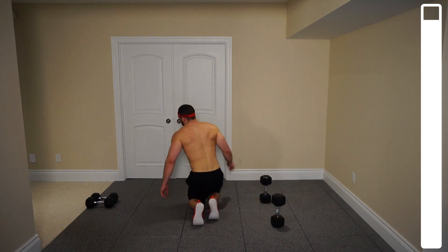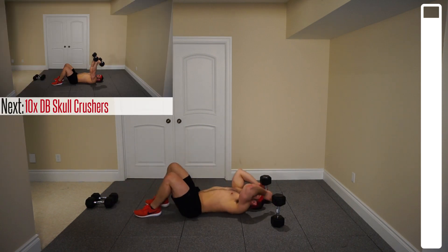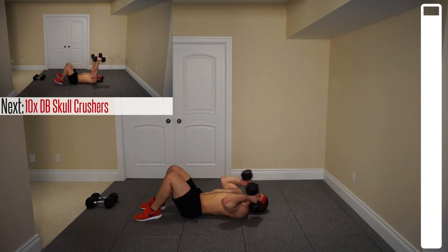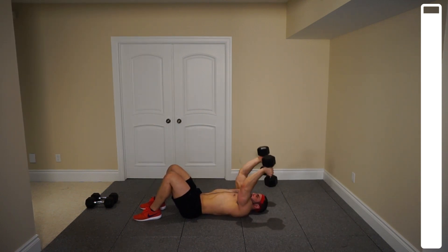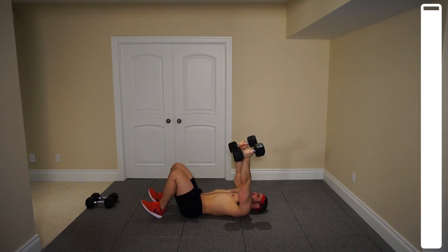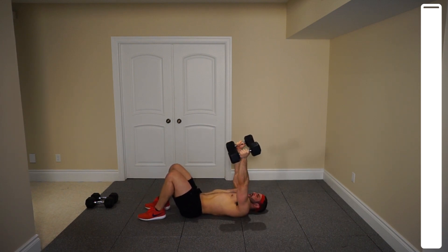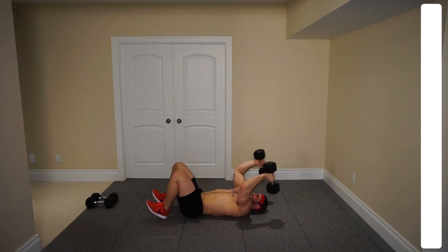Skull crushers to finish off the workout. Ten repetitions, let's push through this one. Bring them down, touch the top of the shoulder, and then up. Halfway — four, three, two more, last one. And good.